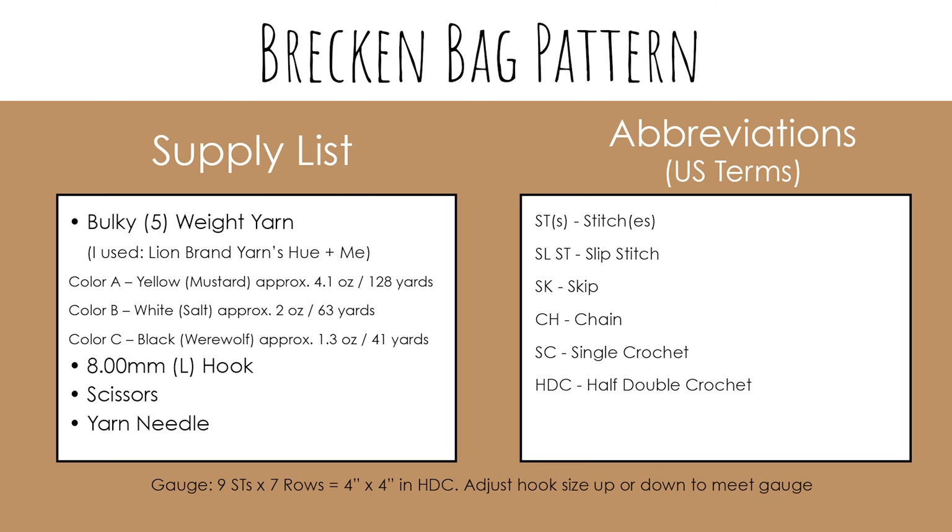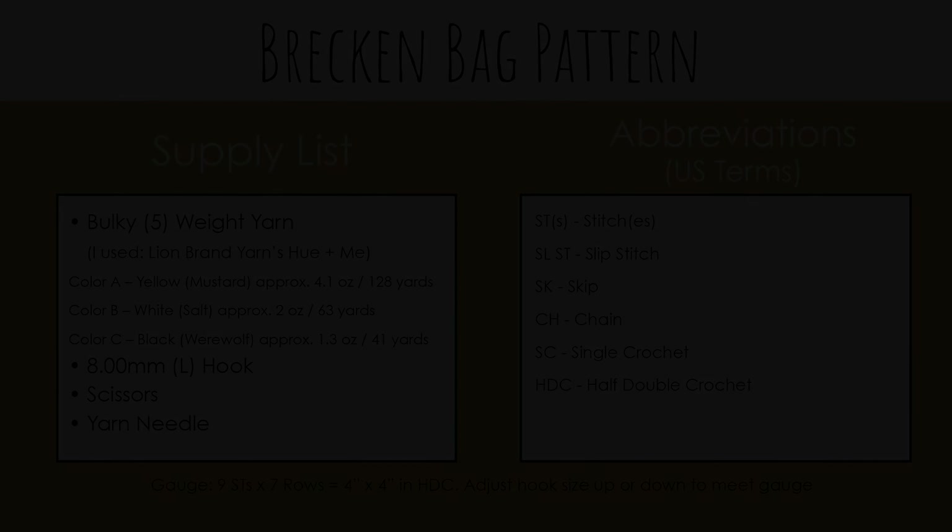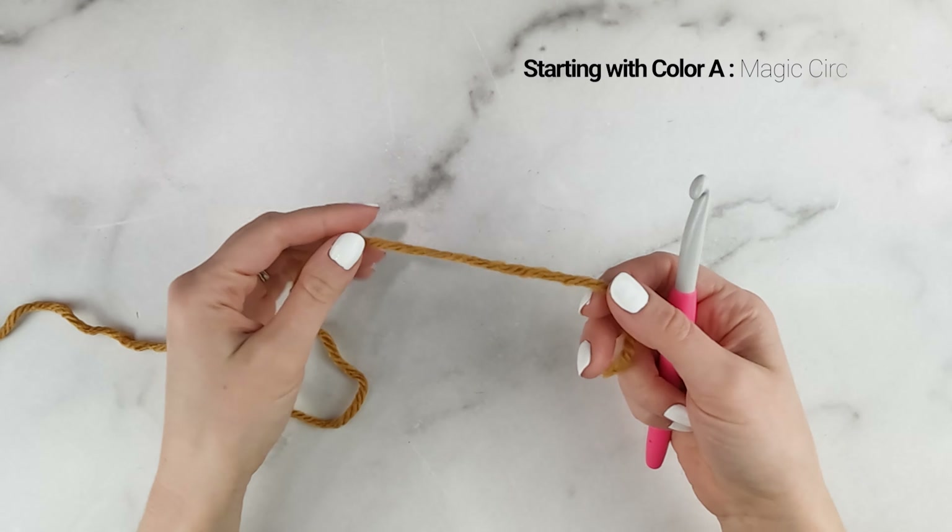For today's tutorial, you're going to need bulky 5 weight yarn. I'm using Lion Brand Yarns Hue and Me, and I'm going to be using three colors. For my main color I'm going to be using mustard yellow, and then for my stripes I'm going to be using black and white. Feel free to use as many or as few colors as you'd like. We're also going to need an 8mm or L hook, scissors, and a yarn needle.